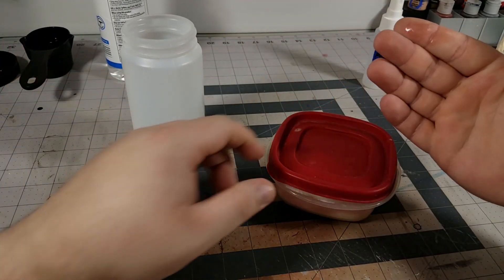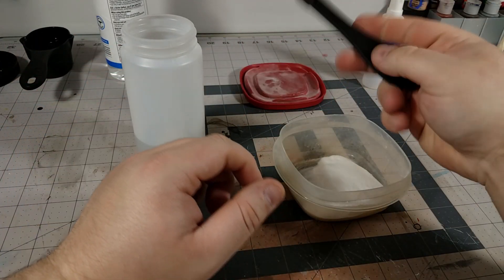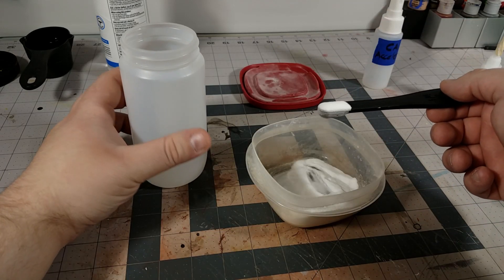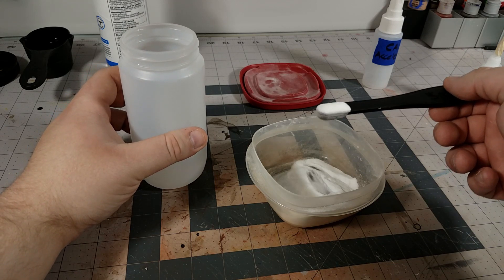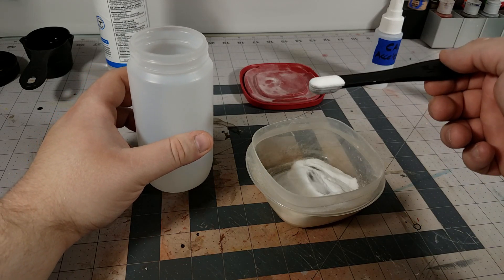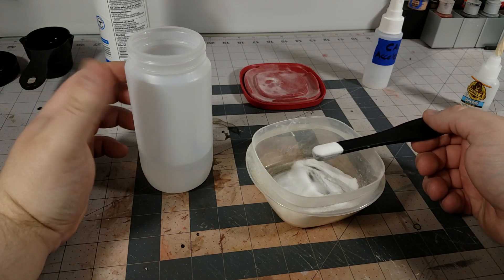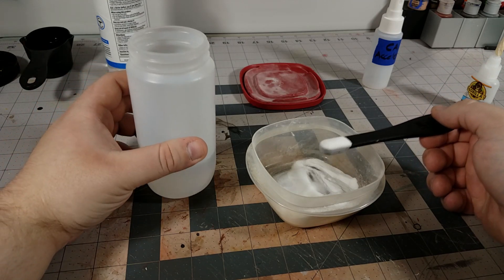I've got my baking soda right over here, and I'm going to take a quarter teaspoon of this. Notice I'm not really being exact — a little bit over is not going to hurt, but the more baking soda you put in, the more chance there's going to be that a baking soda residue might be left afterwards if you didn't mix your solution well enough.